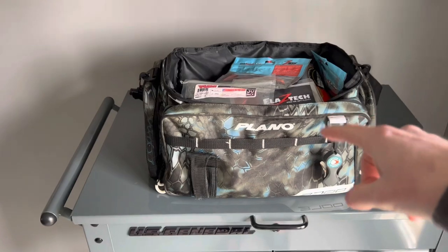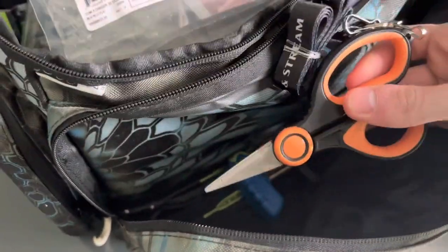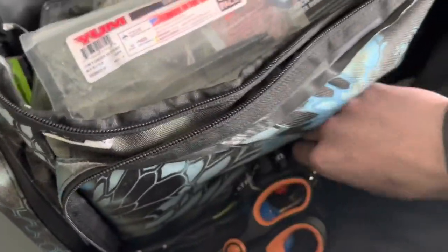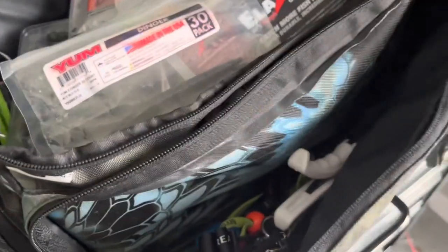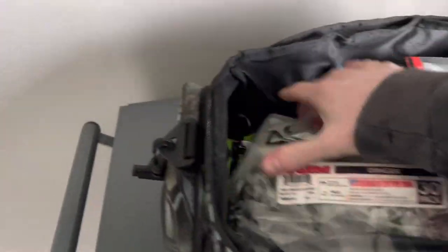This bag has all my essential soft plastics. And if I open up this side pocket, I just have some spare tools — spare scissors, spare fish grips. Anything extra, just in case I forget something, I'll have extras here. So that's all my soft plastic storage.